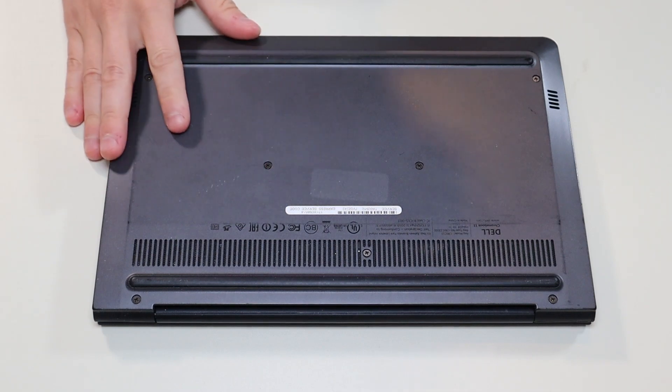First thing, power down your computer the correct way. Make sure it's off and unplugged from your charger. We're then going to flip it over to access our bottom case screws.